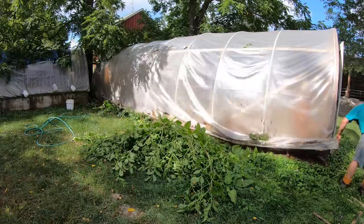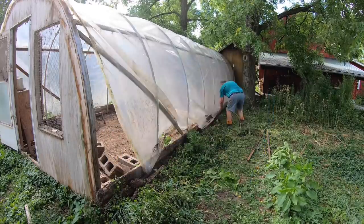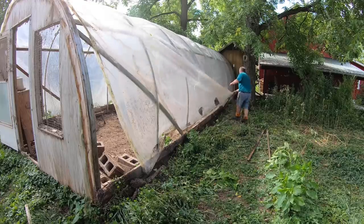Then it was easy to pull the plastic off. I'm amazed the plastic held up this well — it's been on the house for 7 years and was designed to last 4 years, but it's not brittle at all.